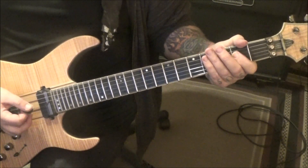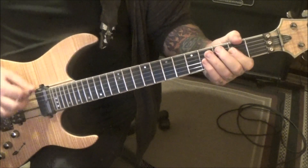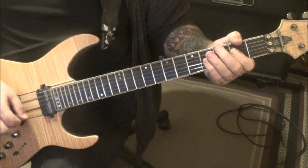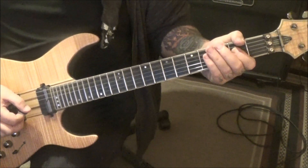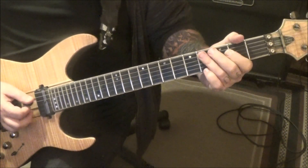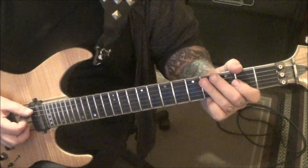Open A, two on D — go down, down up on B. To an E. And then you'll throw in these accents: fourth fret A and D, three times staccato.